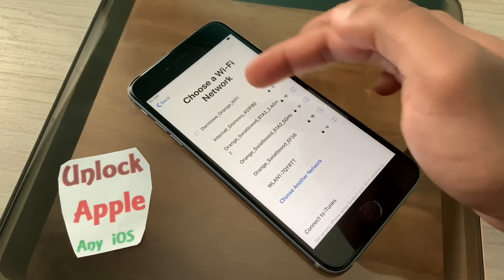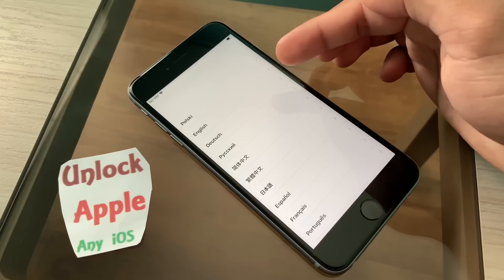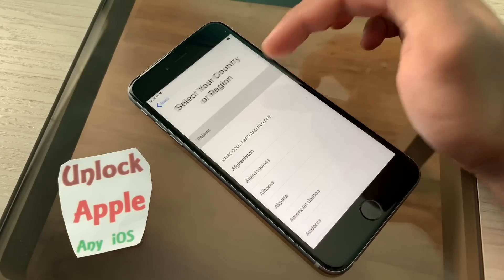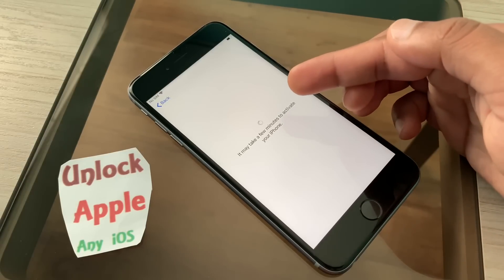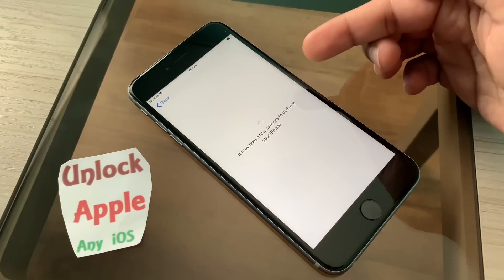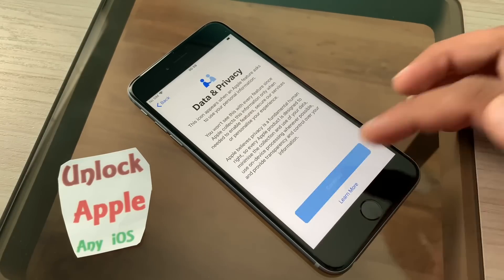Go through your process, click 'forget network', and press the start again button. Once you click the start again button the Wi-Fi connects automatically. Now what we have to do is just wait for this iPhone to be unlocked. Sometimes it can take a long time. When it appears on the top, that means the process we have tried is working — I can say 100%, even 1000% working process.